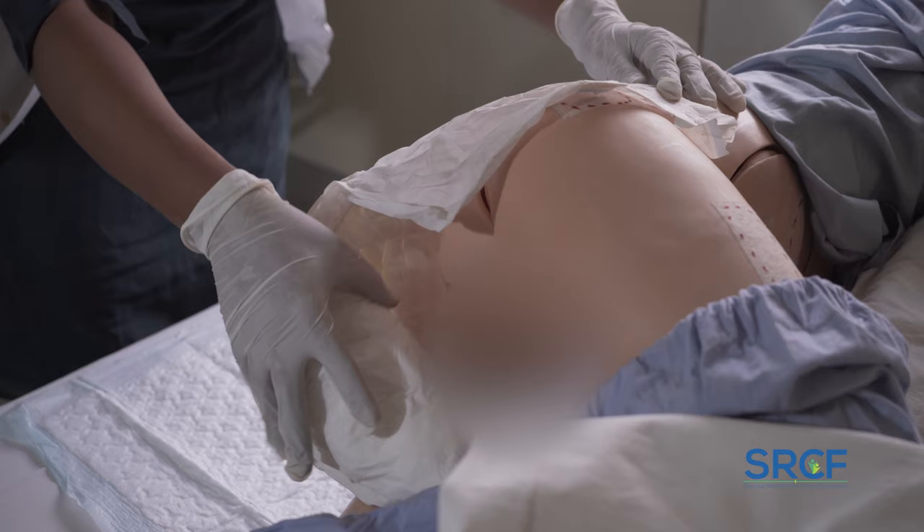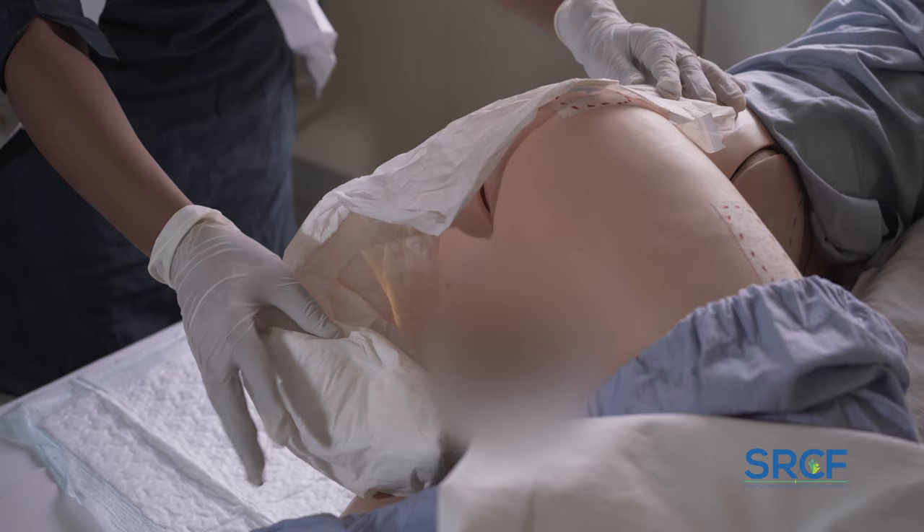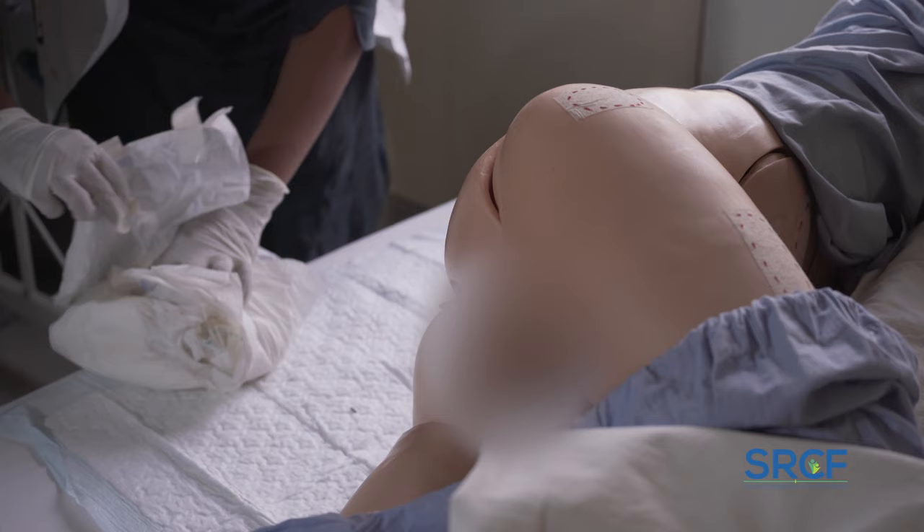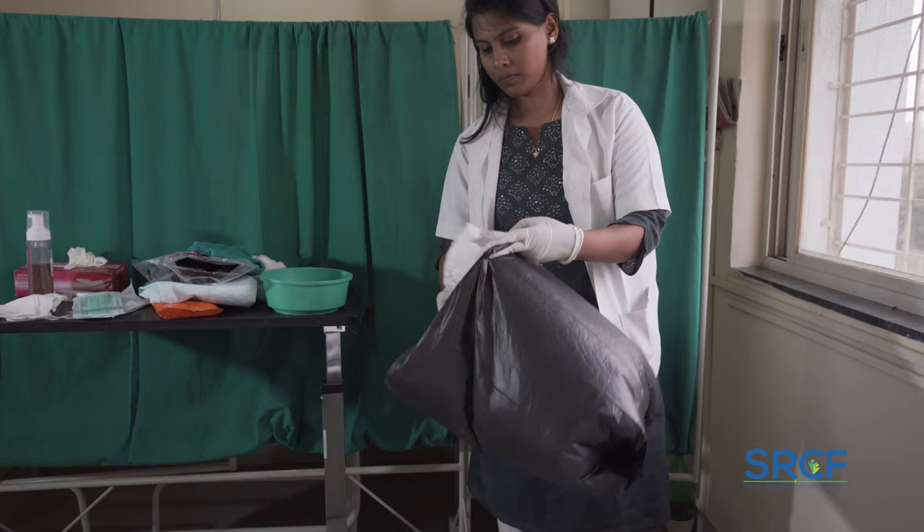Roll the used diaper inward to cover the soiled material. Slightly lift the patient's hip to pull the diaper towards you and out from under the hip. Roll up the soiled diaper into a tight coil using the adhesive tapes on the sides and dispose of it in the plastic disposable bag.